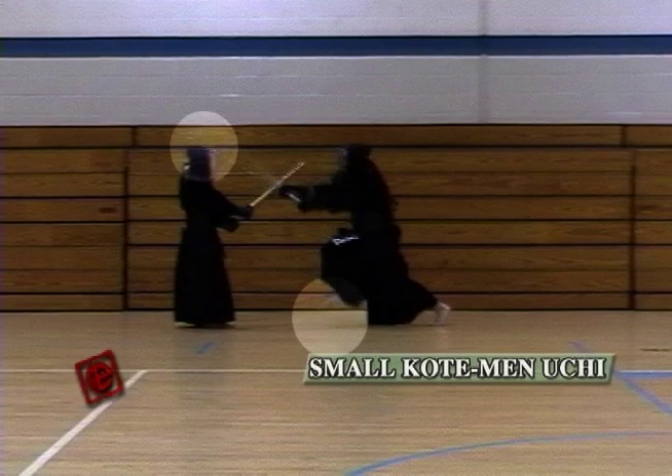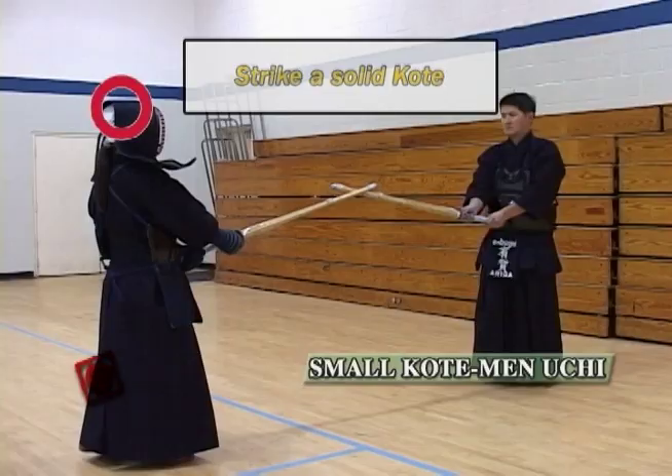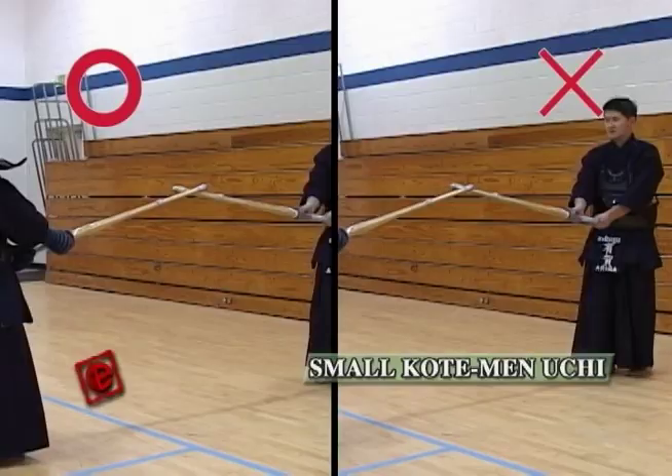Kote Men is also effective not just for when you want to hit Kote Men, but also if you know the opponent is coming for Kote, then you can hit a Kote Men at the same time — so you're protecting yourself just before hitting the Men. This is a bad example of hitting a soft Kote Men. You have to make sure you hit a solid Kote so you can get a solid Men afterwards. If you take an easy Kote, then your Men is also not going to be perfect.